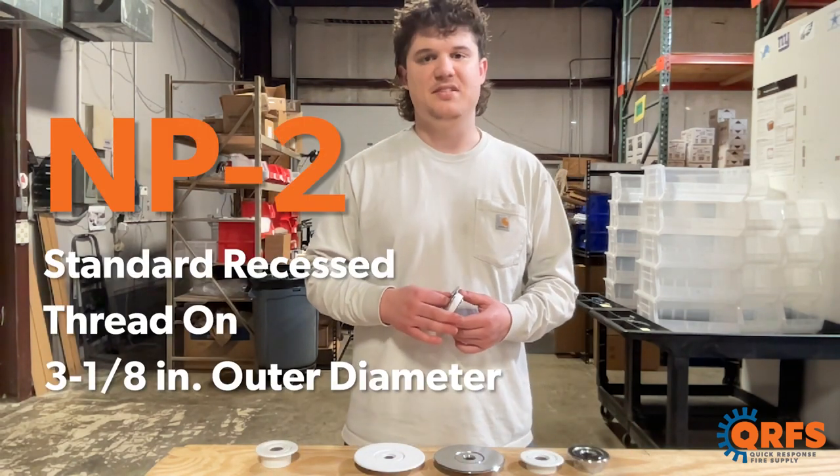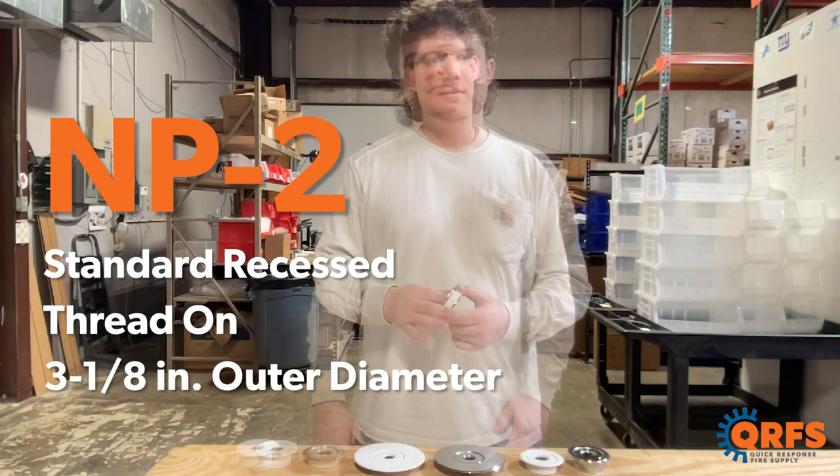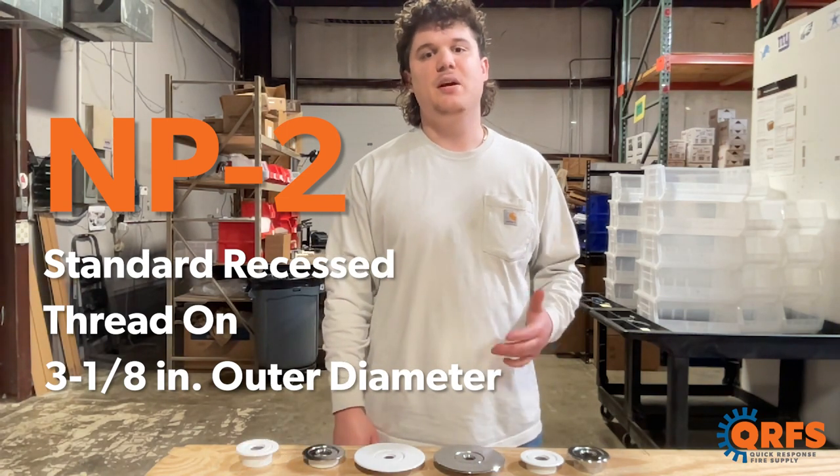The NP2 is a threaded recessed, in which the outer ring threads onto the inner ring. This one has an outer diameter of three and one-eighths inches.